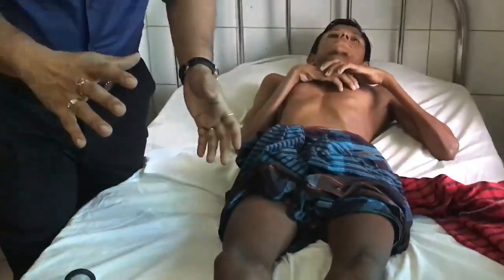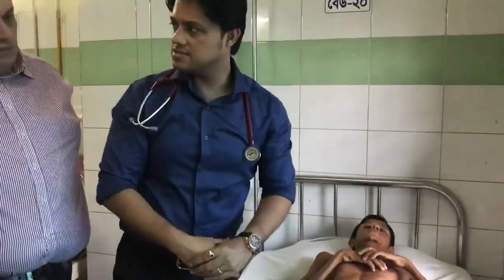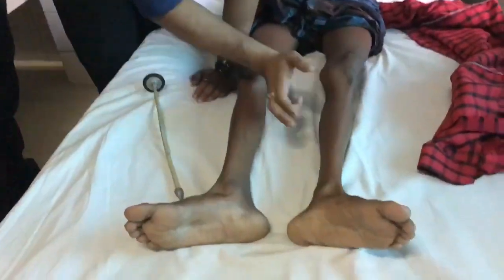There is also some wasting here, but the thigh muscles are preserved. Along with that, the findings we are looking for on inspection are wasting and definitely weakness. We are also looking for fasciculations to differentiate from other cases. After checking, fasciculations are absent.